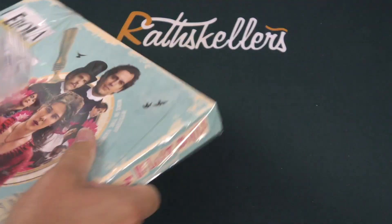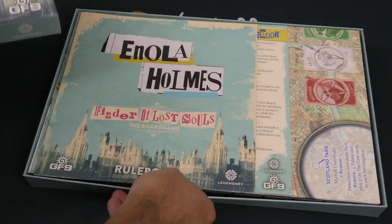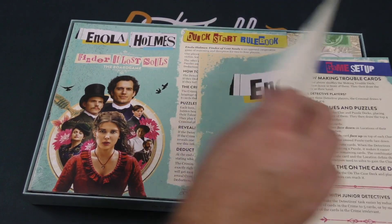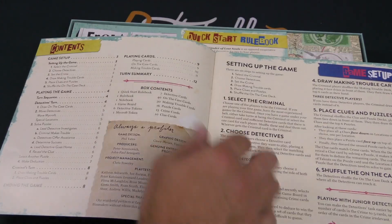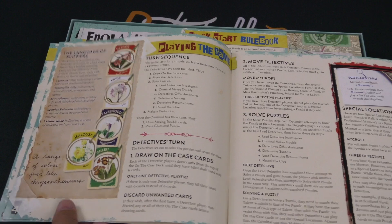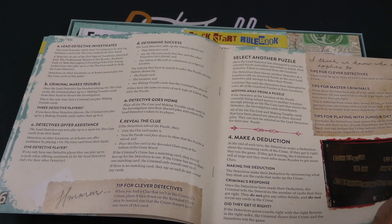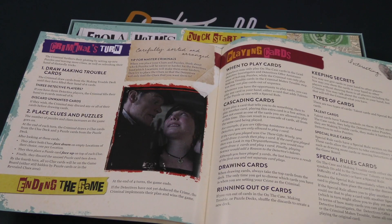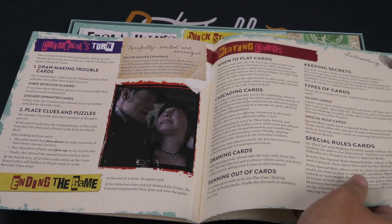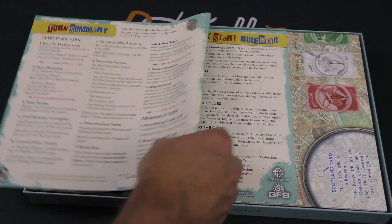So let's take a look. Here's our contents — nothing on the inside of the lid, we'll just set that aside. We've got ourselves a rule book here with all of the contents and setup. Okay, playing the game — a lot happening there. I don't think it's a particularly simple game. I really hope there's not a lot of screen caps; that would be annoying. I don't like that in games, but I get it, it's Enola Holmes. And then a turn summary on the back.